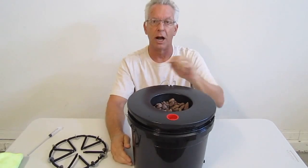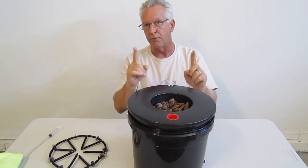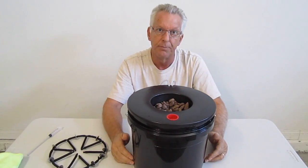Again, I'm Wayne with ModularHydro.com. For more informative videos such as this, go to ModularHydro.com. Thank you.